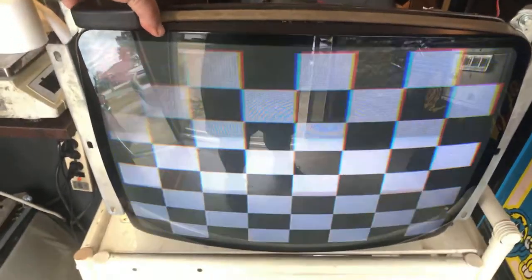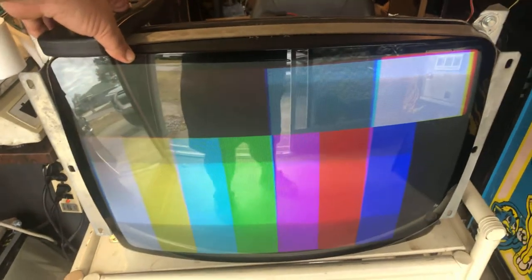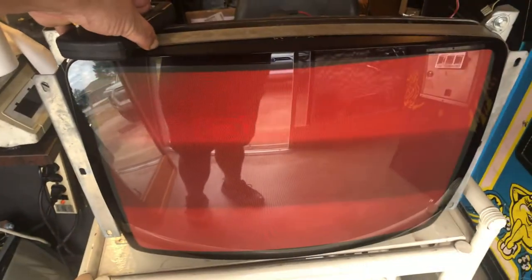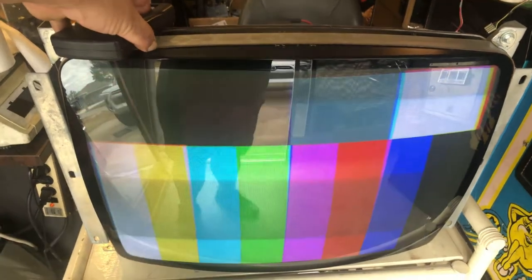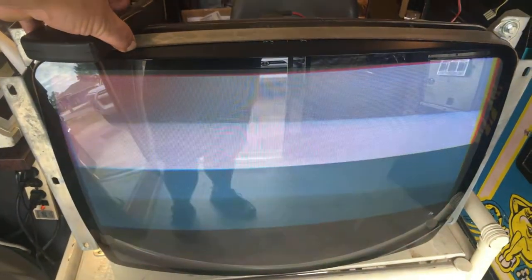Hey, this is Paul — this is a repair for Gary. This is a K7400 that had a compression problem, fold-over at the top, which is common for 7400s when the caps start to wear out. I did a whole cap kit on it, went through everything. I put in a new 10-watt 10k resistor — that one was out of spec. I also reflowed some key points, as there were a lot of cold solder joints.